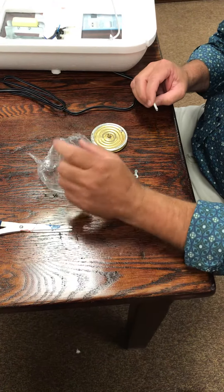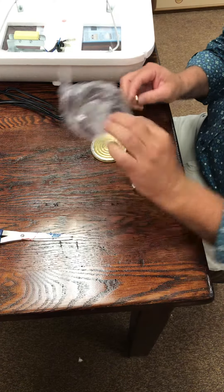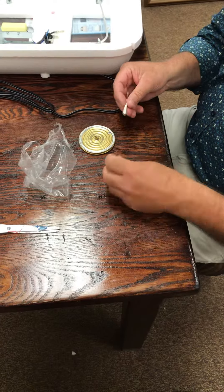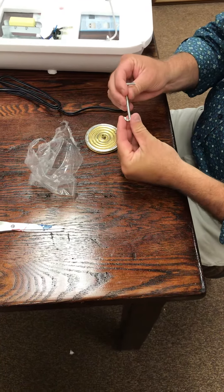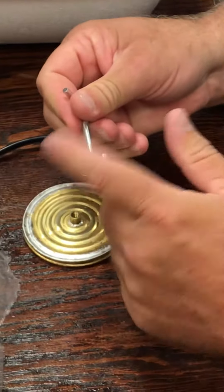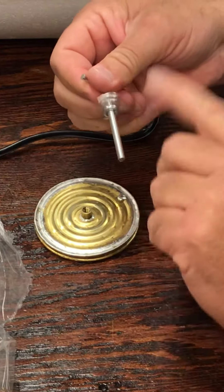I thought I'd show y'all how to assemble the thermostat for the incubator. This all comes in a bag — already have the bag open — and then you have a little wing nut that goes on upside down, so you just spin that on just like that, spin it all the way up.